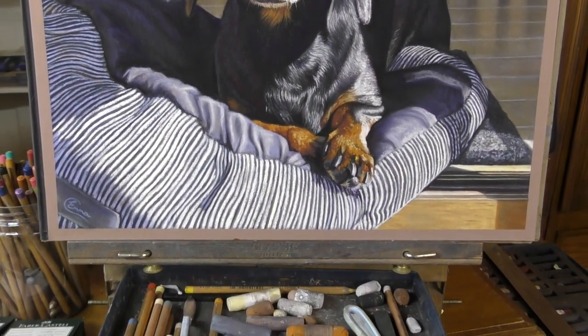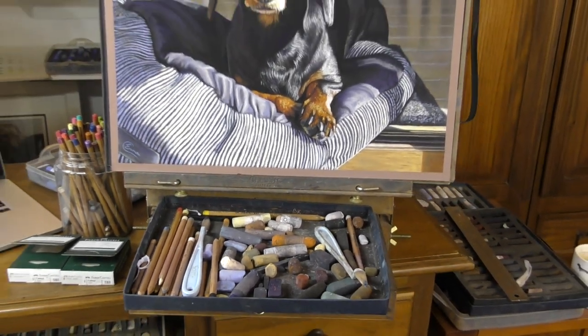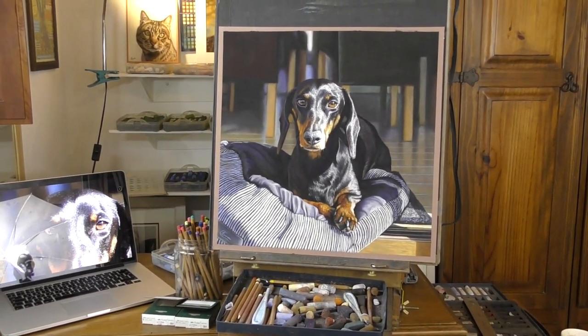I'll be releasing longer tutorials from this over on my Patreon, where you'll find lots of my full-length videos and much more to help you along in your pastel journey.